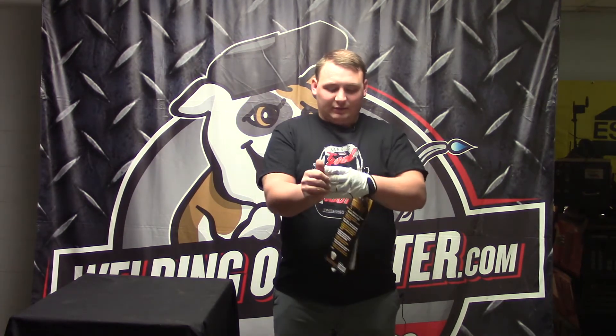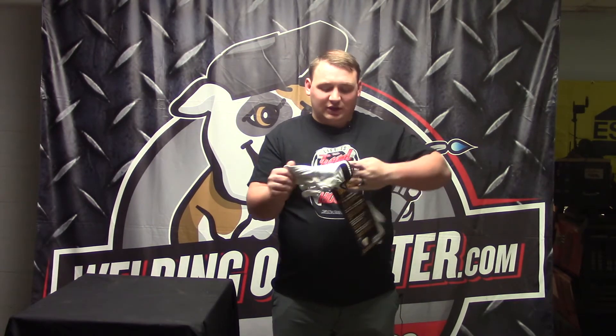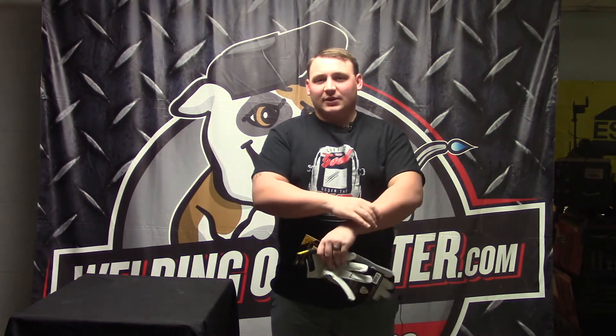I can't say enough about how soft these gloves are — it's a very soft TIG glove. The main feature everyone likes is that it closes on the back and doesn't have that itchy, big, bulky cuff that comes up on your wrist.